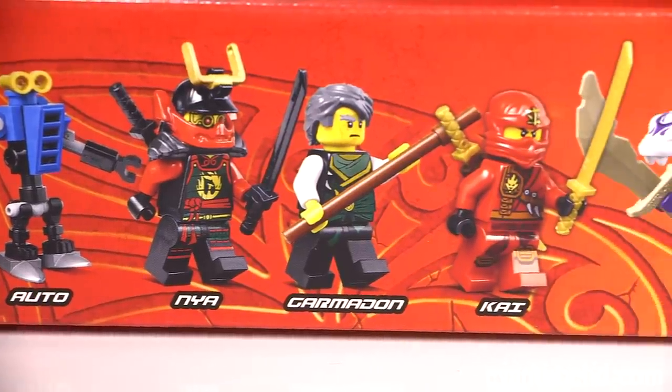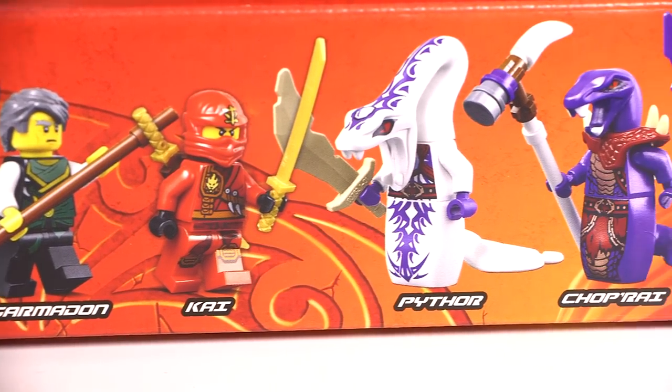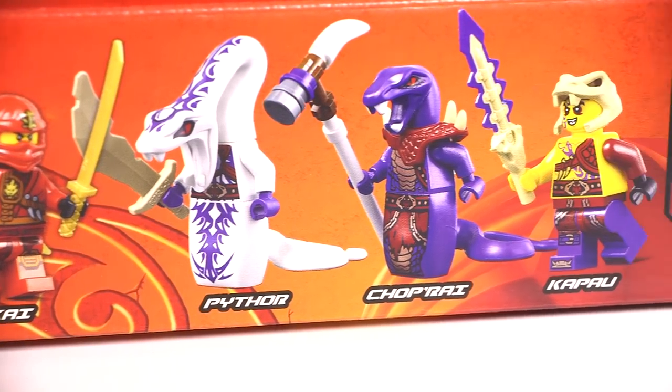It comes with Auto, Nia, Garmadon, Kai, Pythor, Choprai, and Kapow.